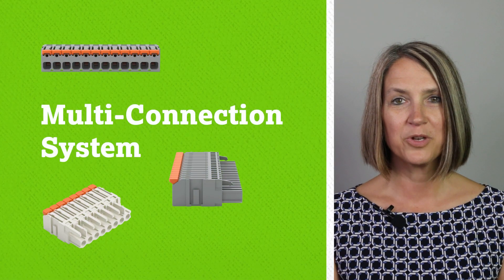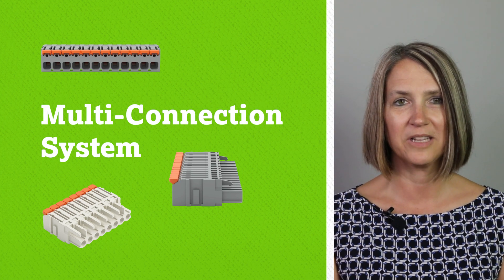Hello, welcome to the Product Manager Minute. I'm Michelle Brown, Product Manager for PCB Interconnect. Today I would like to show you some new products we are adding to our lever family.